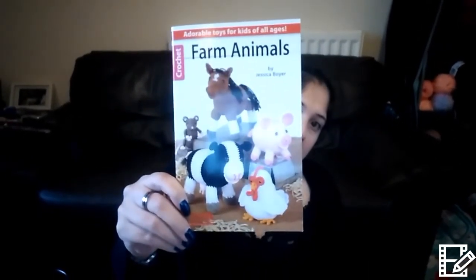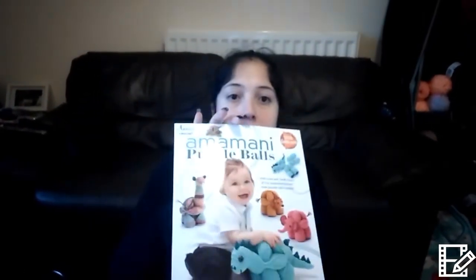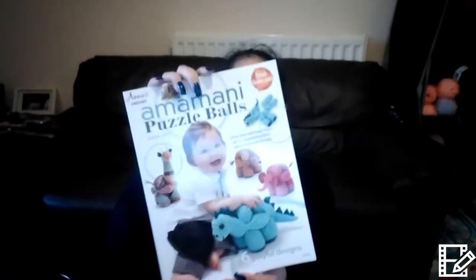Oh, I know what I was going to show you! I ordered these on Amazon a while ago and haven't got around to doing anything with them yet. I want to do the chicken because I think it's so cute, and I also ordered this one — I really like the dinosaur. I'm a bit nervous about doing these because I've never done a puzzle ball before, and when I had a look it sounded really, really complicated. I'm sure it'll be fine though.